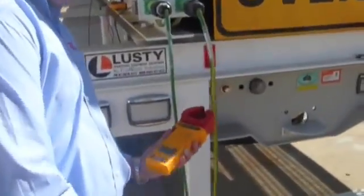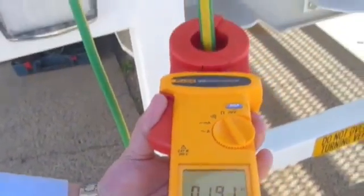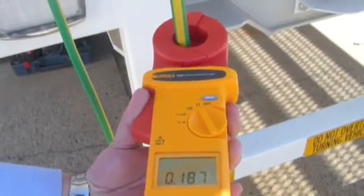We'll start with the main earth here. It's just a matter of clamping the meter around the actual main earth cable. And we can verify that yes, this resistance reading is lower than the required 0.5 ohms, so this is acceptable.